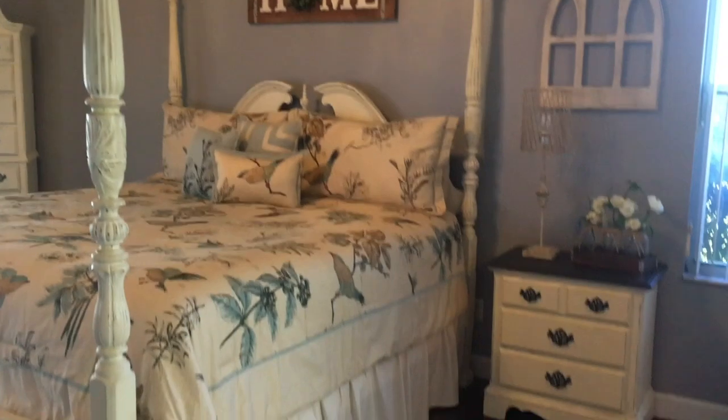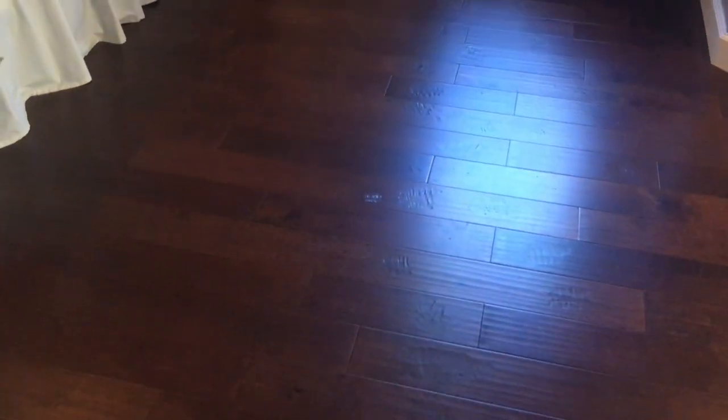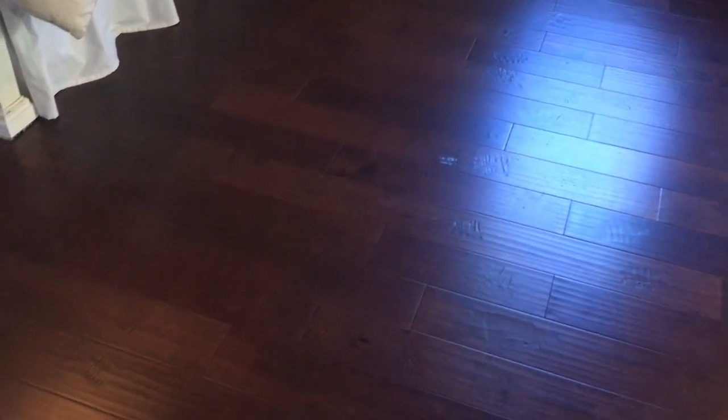The next thing I had done was these wood floors installed. These are a birch wood, they're engineered, and the color is called Coffee. They're also called hand scraped because they have ripples and dents in them, which I absolutely love.